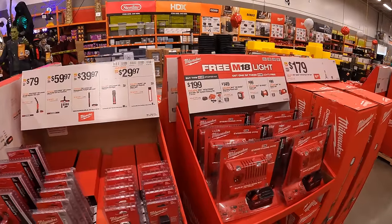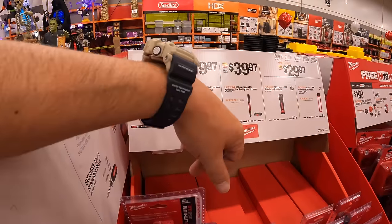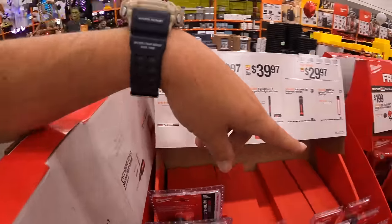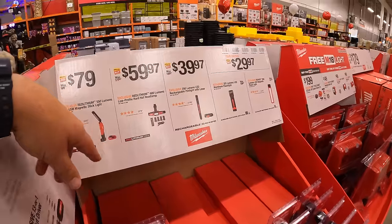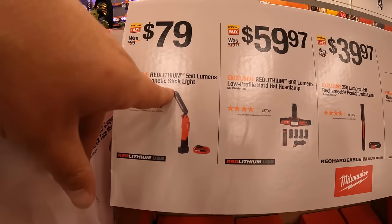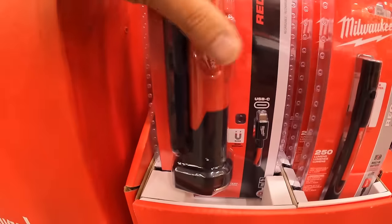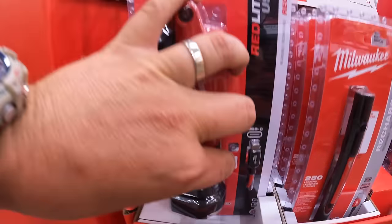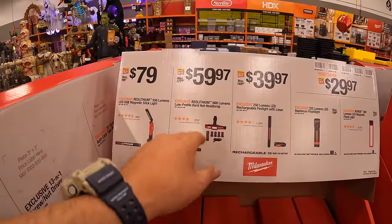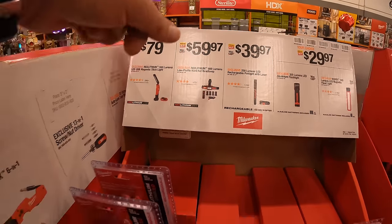So many sales happening — it's awesome. A few more to cover. They have a 550-lumen LED USB magnetic stick light, and for $59.97, the Red Lithium 600-lumen low-profile hard hat headlamp.